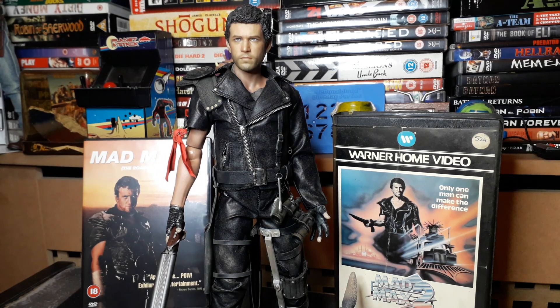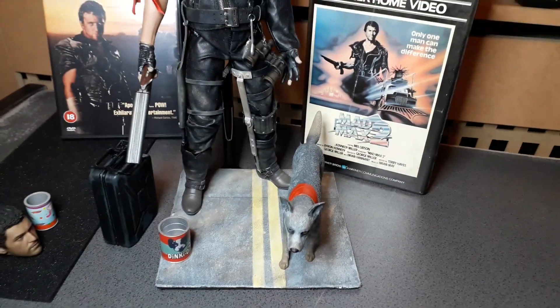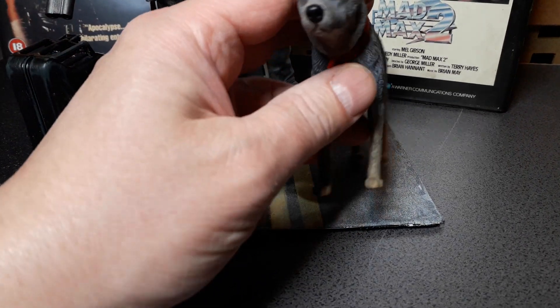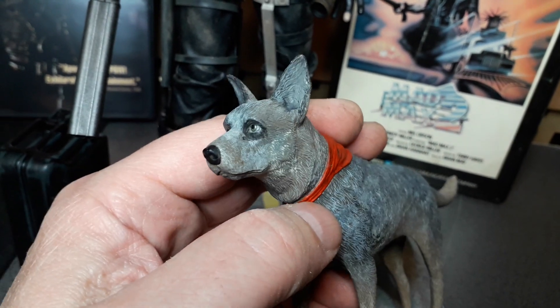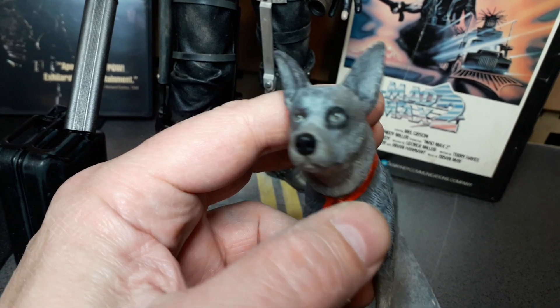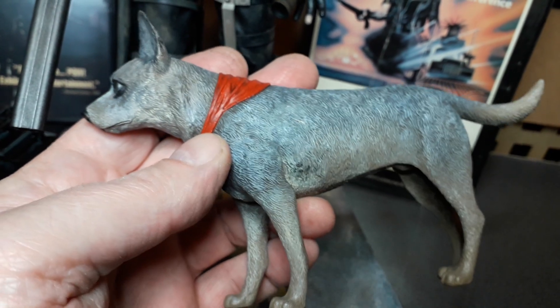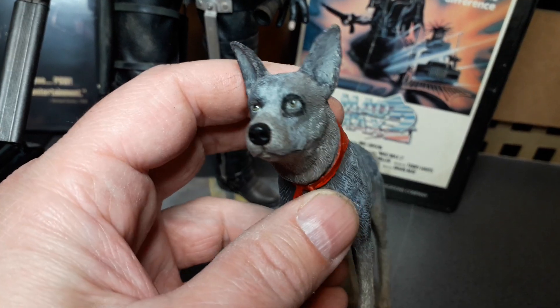Welcome back. Just wanted to show a few little updates — I haven't done much to the figure since last time. I did show in a community post I made this base, and touched up the paintwork on the dog. I've just sort of been throwing a bit of paint on it really, just to get that look. It needs to be done a bit better and blended in a bit better, but you get the idea.